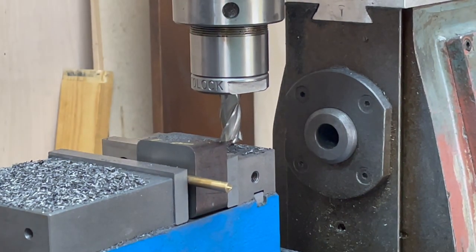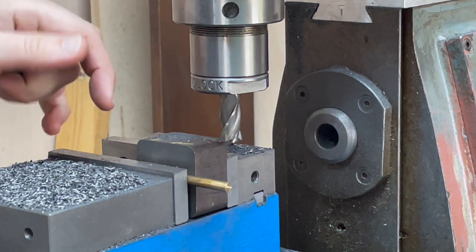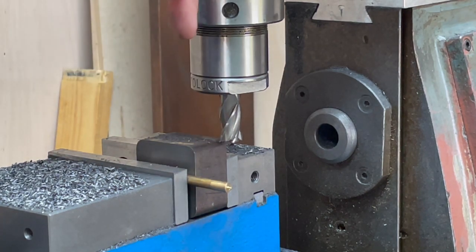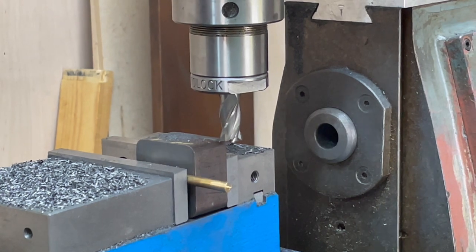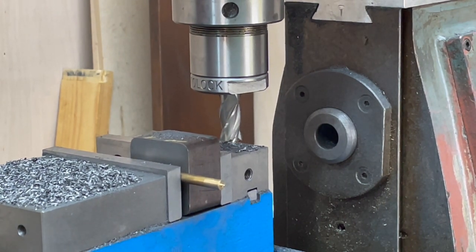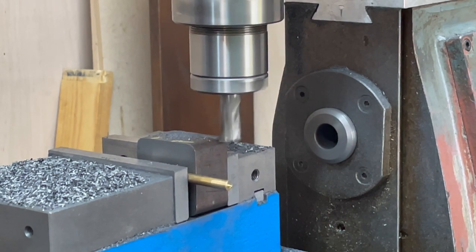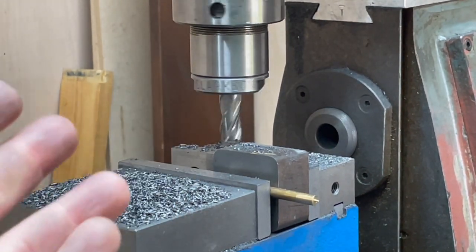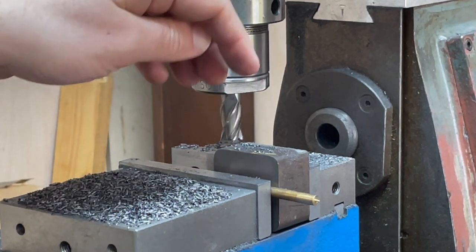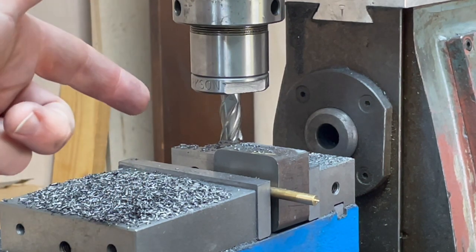Squaring these axle box blanks up is just a lot of traversing the cutter over the sides — one side, rotate, one side, rotate, all the way around — then I'll use a long-series milling cutter to mill the ends. I'll show you roughly how it's going: I won't take a massive cut but one big enough to show what's going on. Just imagine that times about a thousand to get all the blanks to the same dimension. I'll come back when I'm cutting the slots.